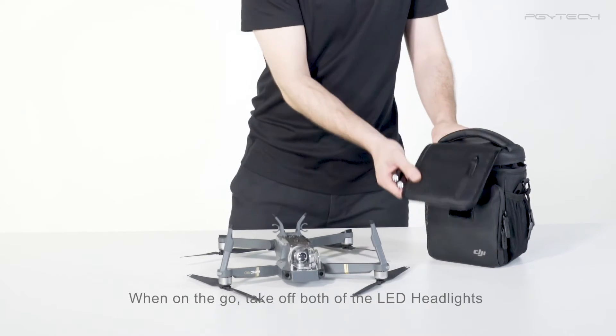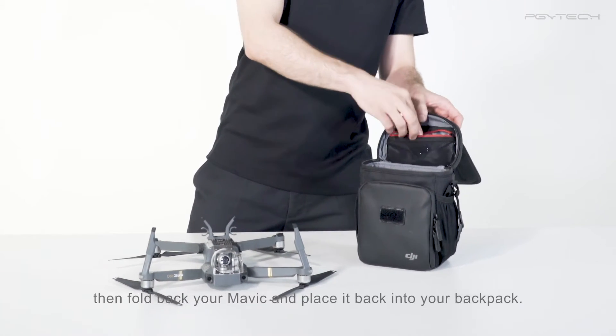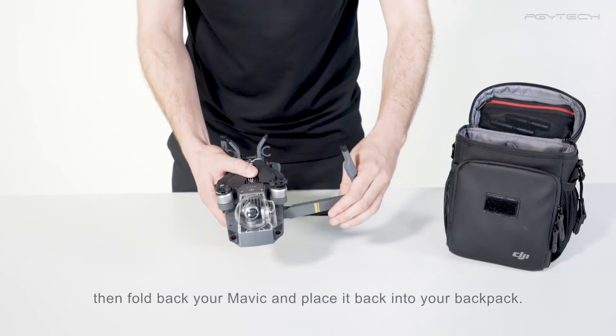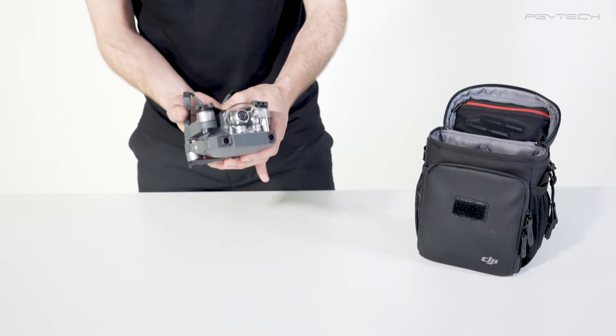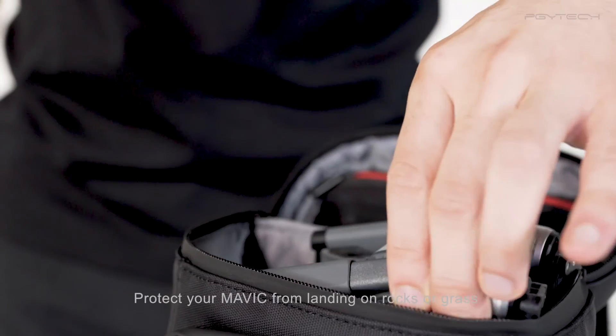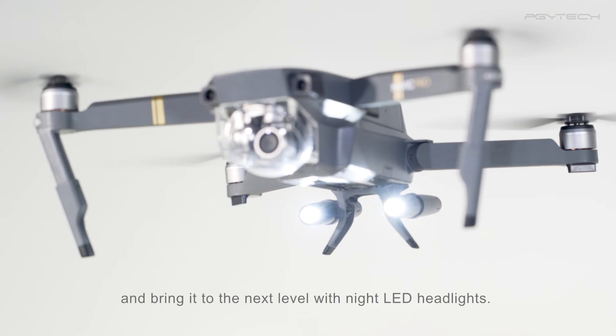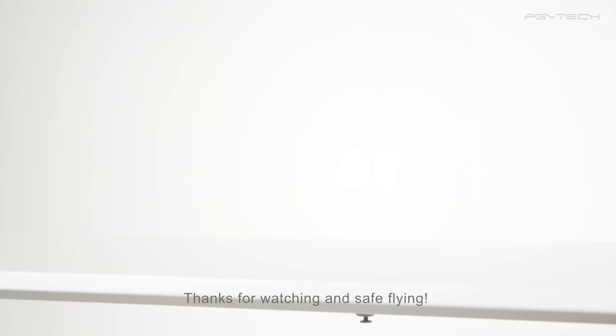When on the go, take off both of the LED headlights and store them in their bag. Then, fold back your Mavic and place it back into your backpack. Protect your Mavic from landing on rocks or grass and bring it to the next level with night LED headlights. Thanks for watching and safe flying!